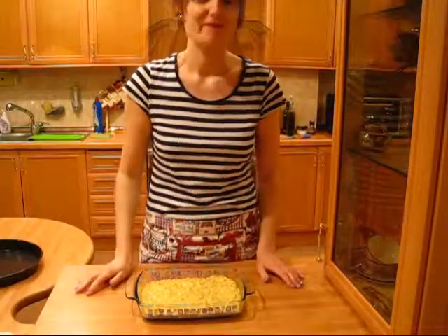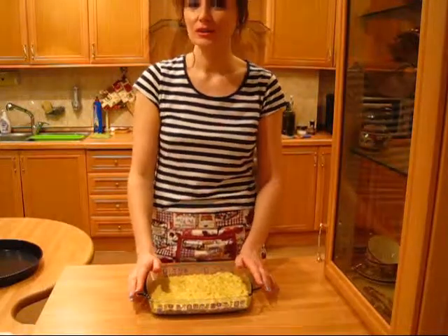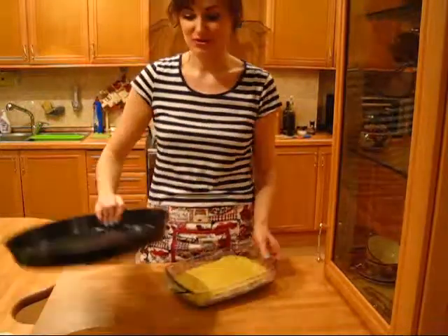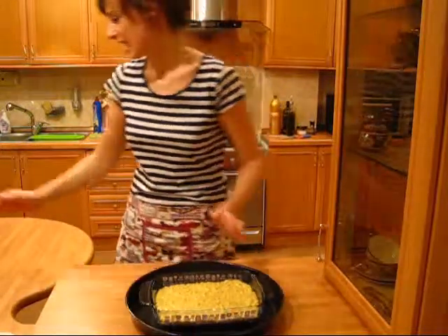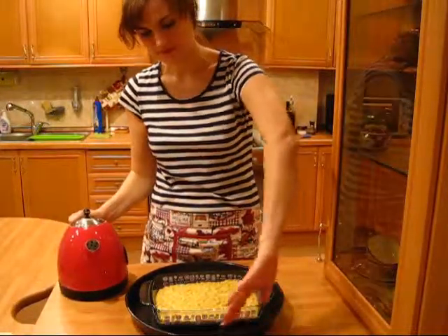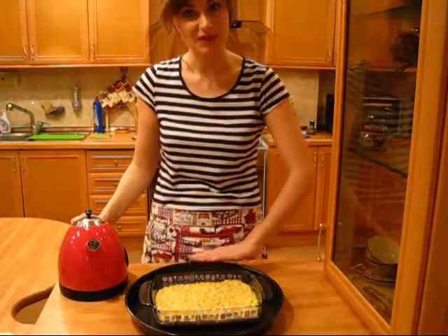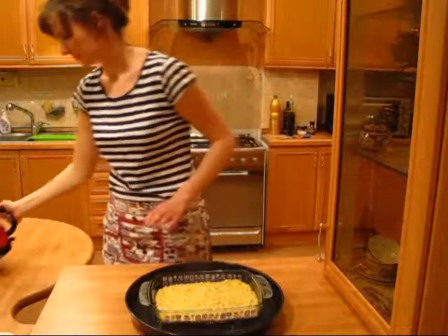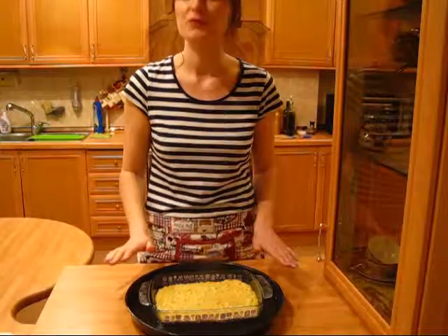Now the fanciness will start, because this cake will cook in a water bath. I'm gonna take another tray or pan, put this one inside that, and pour really hot water to about halfway, and we're gonna cook it like this. My water is done, so now this will go into the oven for 40 minutes.